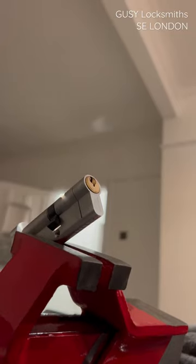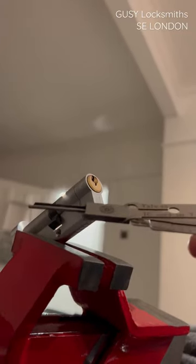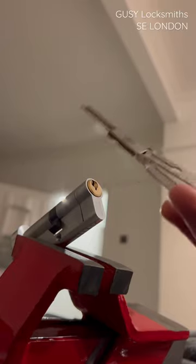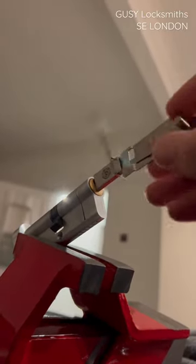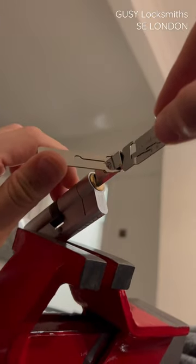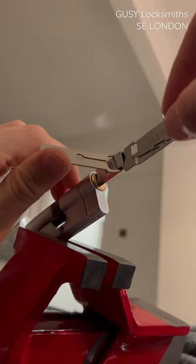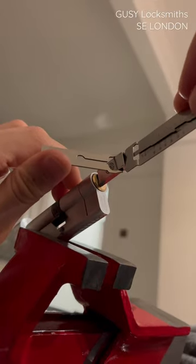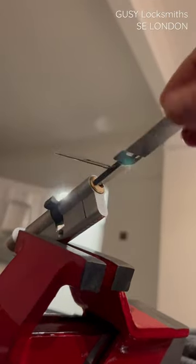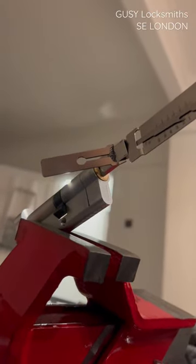I'm going to pick this Versa again with this Lishi-style pick by Dain from Dangerfield. Let's see how fast we can get this lock open. Six is clicking, five has clicked, four, three, two clicks, one clicks — and we're open.